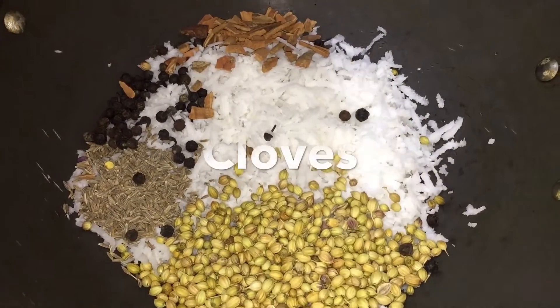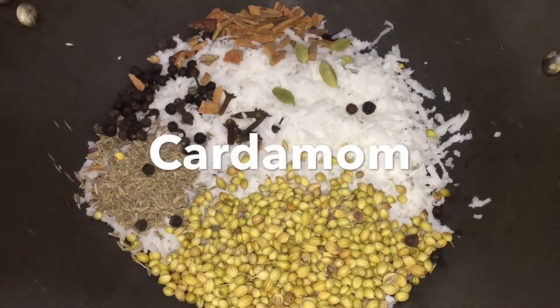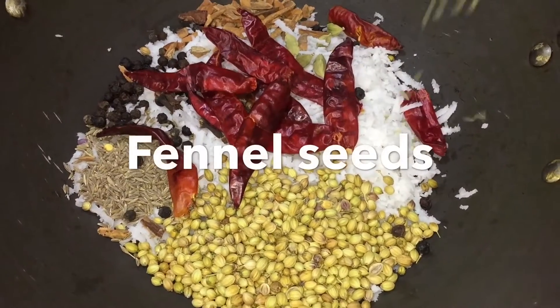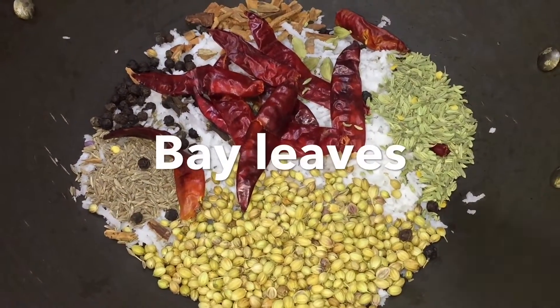Cinnamon, cloves, cardamom, dried red chillies, fennel seeds, and bay leaves.